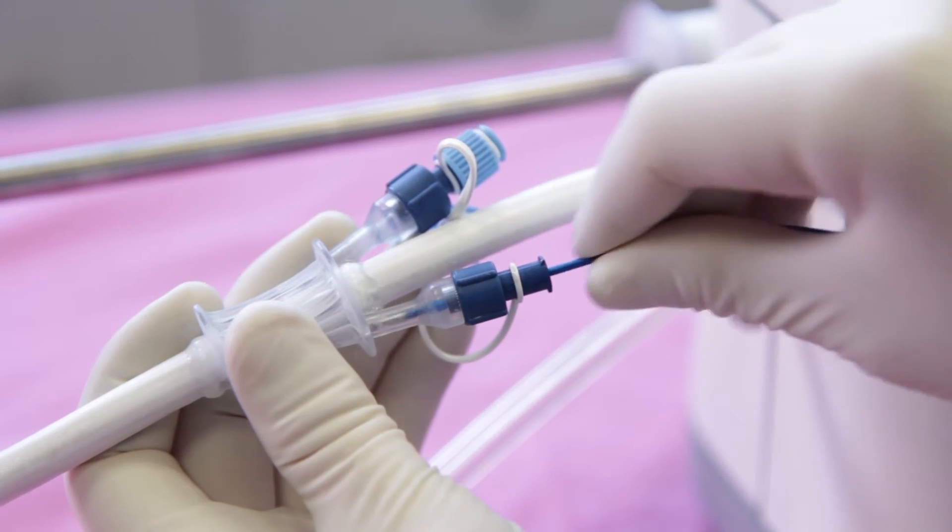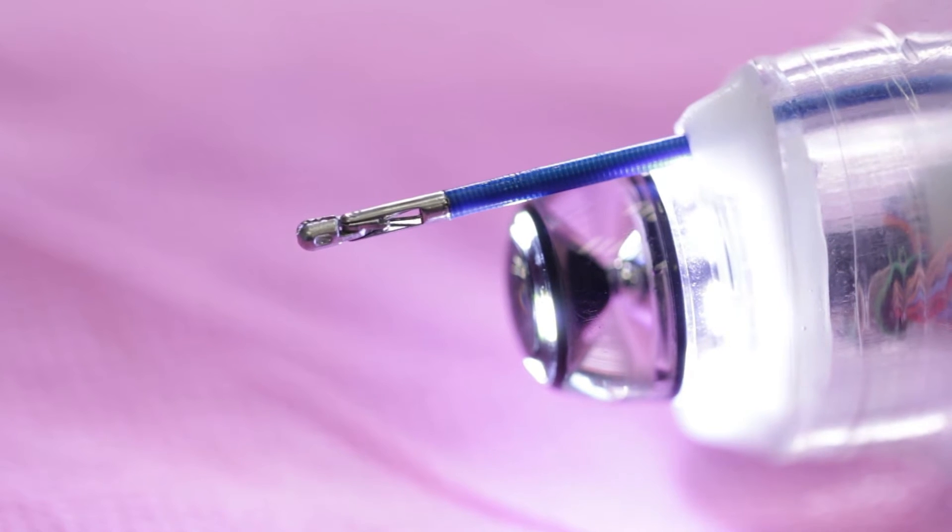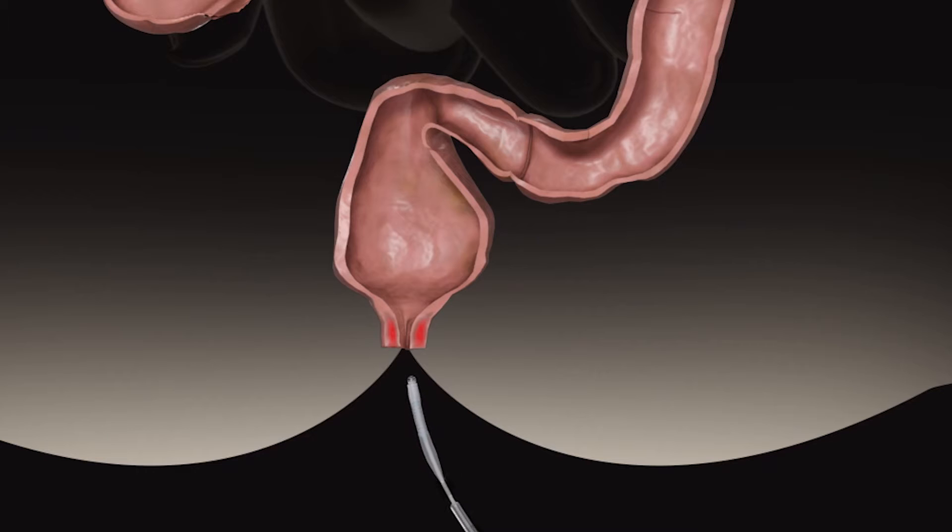The Aeroscope Disposable Scanner is equipped with two working channels for the provision of therapeutic access. The rectal introducer is inserted through the rectum, the overtube bridging the rectal sac into the rectosigmoidal junction.